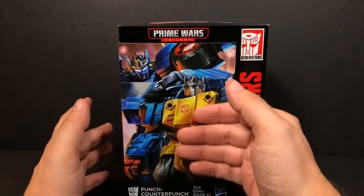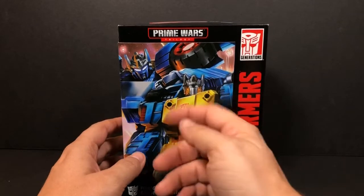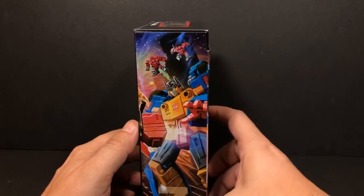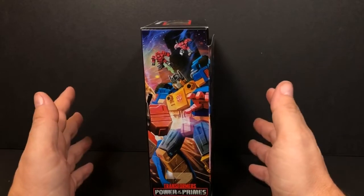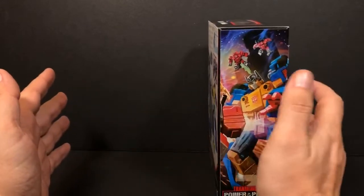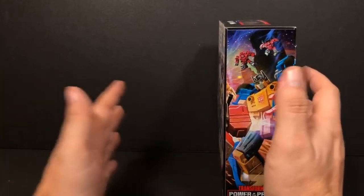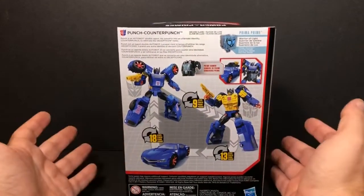Taking a look at the box, you can see both of his robot modes — his Autobot mode and his Decepticon mode. Here on the side you can see part of the picture they have where all three figures stack together and make one big montage-type artwork. Here on the back of the box you can see Punch, Counter-Punch, and his vehicle mode.